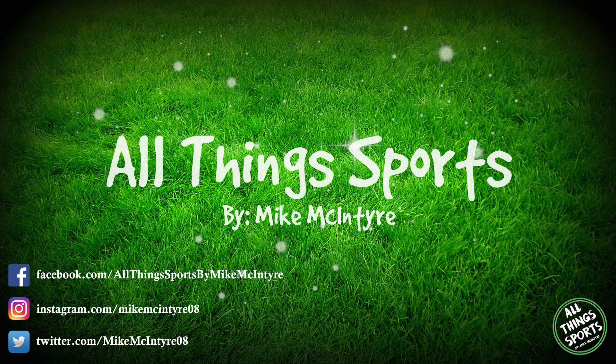Thank you guys very much for watching this video. I hope you enjoyed it — if so, smash that like button, leave a comment, and consider subscribing for more videos. See you guys next time on All Things Sports by Mike McIntyre.